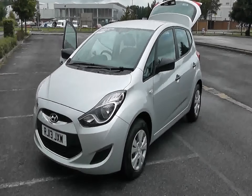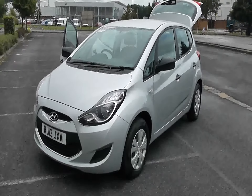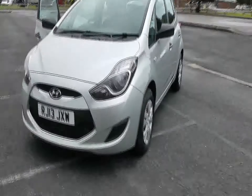Welcome to Wesson's Garage in Newport. Here we have a Hyundai iX20 5-door 1.4 petrol, classic model, finished in metallic silver with chrome bumper inserts, as can be seen here.